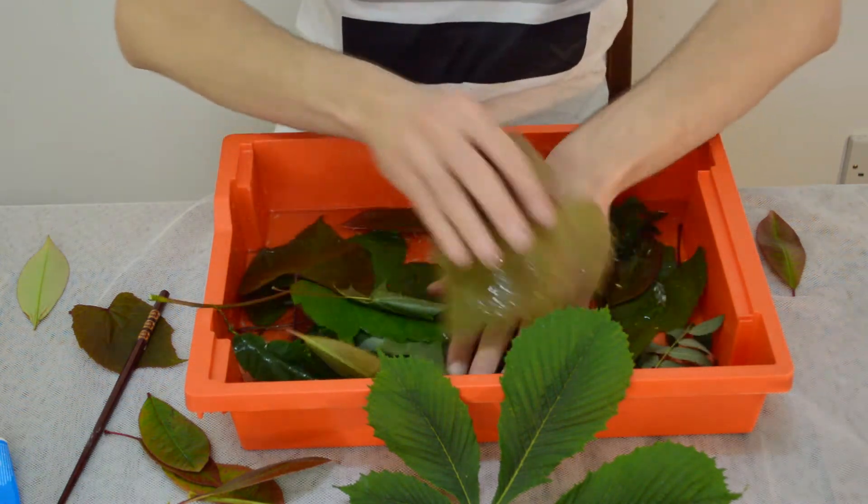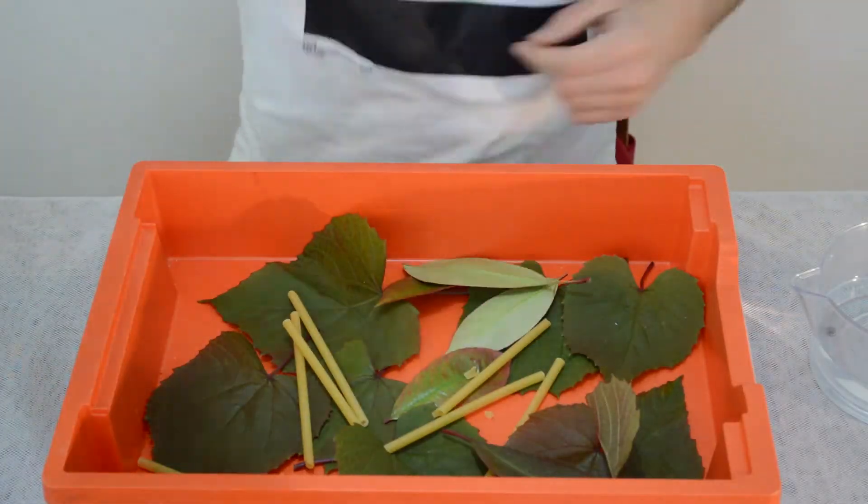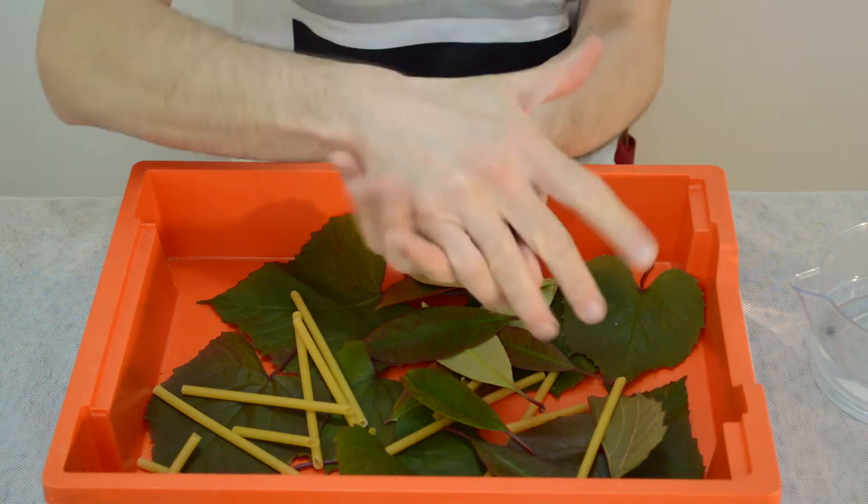For the sticks you could use pasta sheets and snap them.